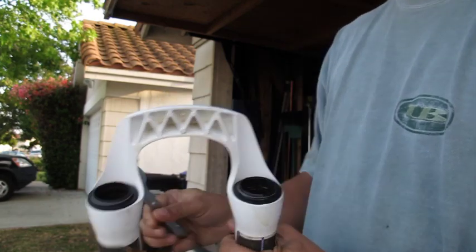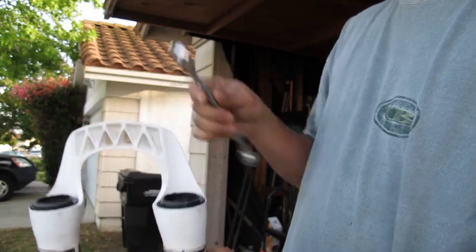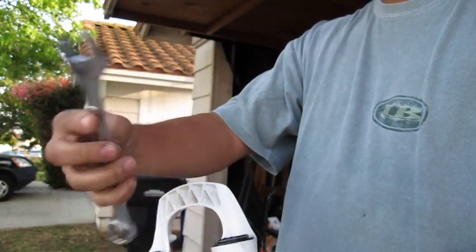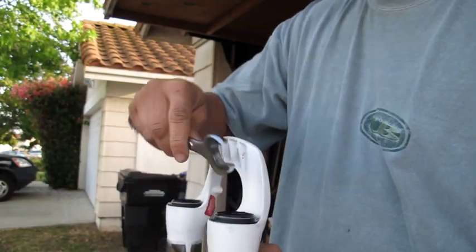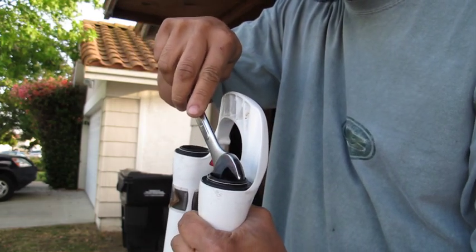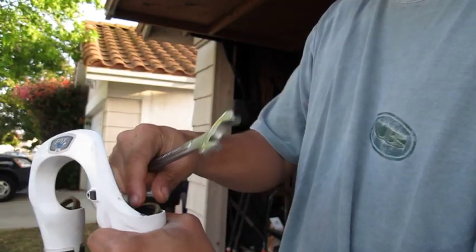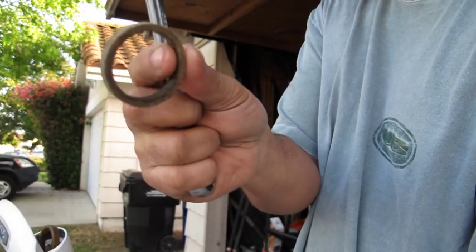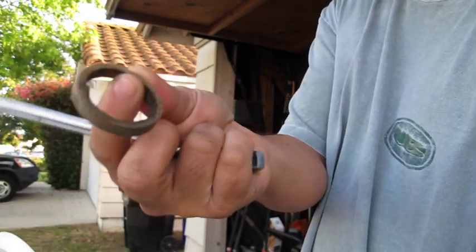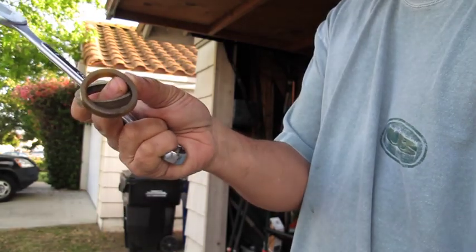Next, remove the dust seal and the foam seal. Take an 18mm open-end wrench, get it in at the seal — don't touch the fork stanchion — and just pry it out. Remove the foam dust seal. These were pretty dry so they're toast; time to replace them.